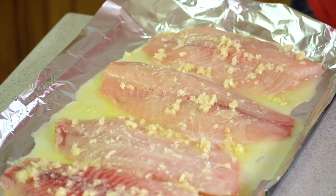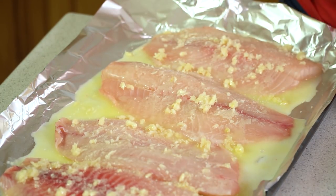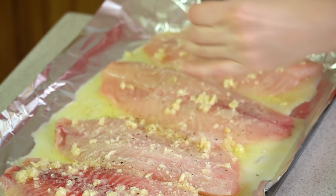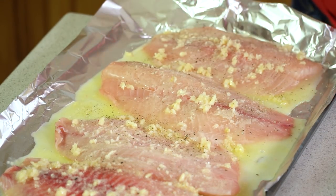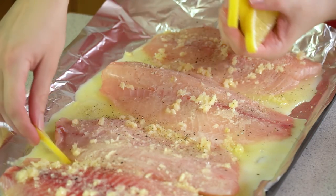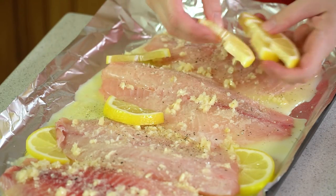Then we're going to season this with some salt and pepper — a little salt to taste, a little freshly ground black pepper. Then I'm going to tuck in some little sliced pieces of lemon.